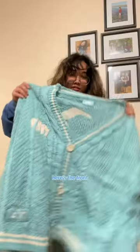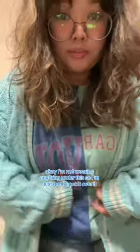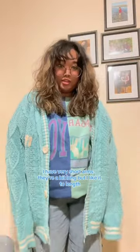No one ever talks about the buttons. Look at that. Here's the front. Okay, I'm not wearing anything under this, so I'm just looking over it. I have very short arms. They're a bit long, but I can only do it like that.